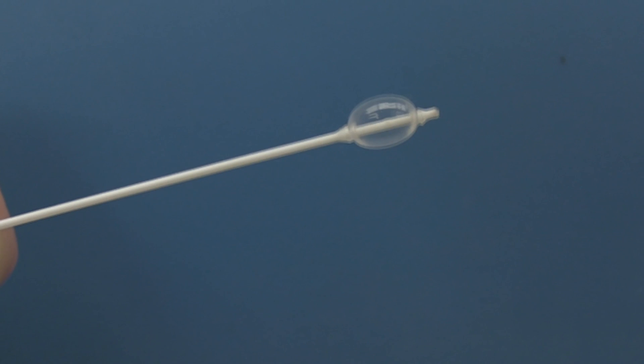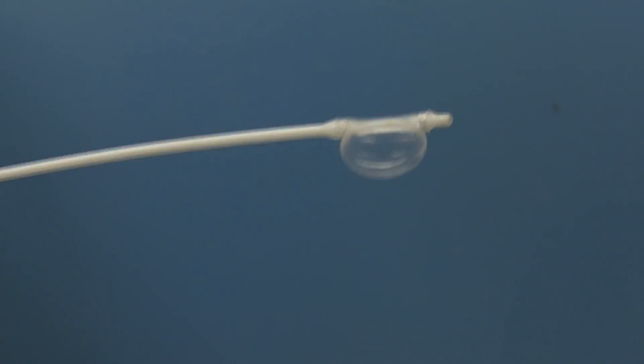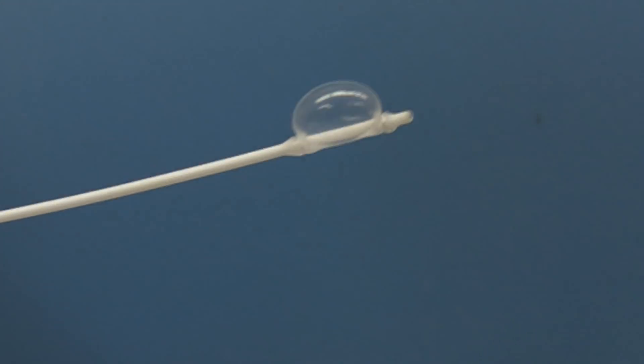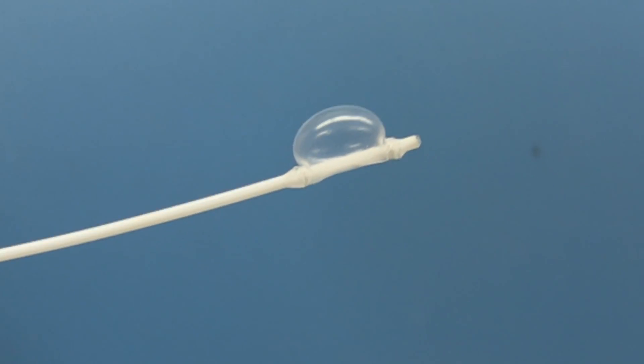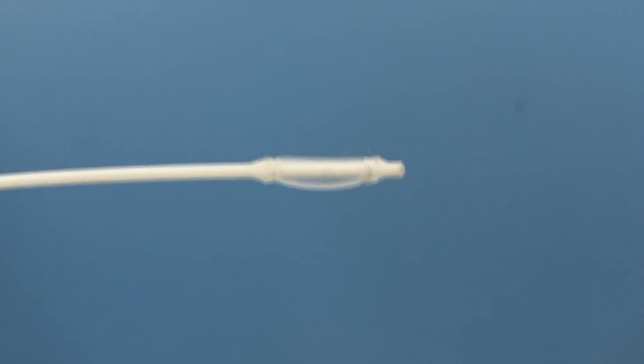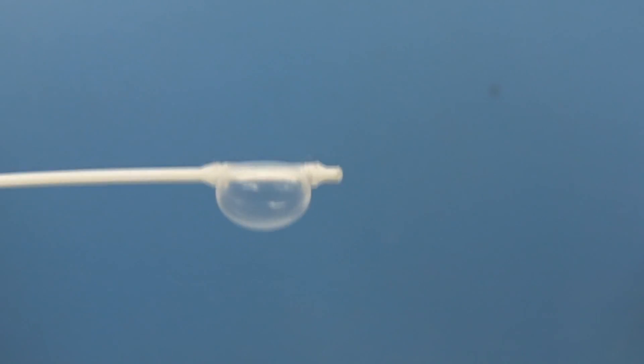So what we're going to do today, we're actually going to try a prototype asymmetrical balloon catheter extractor of foreign bodies. This is made by a company called MarMed, and we actually have a volunteer who's going to let us try it.